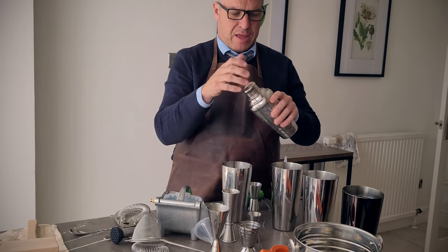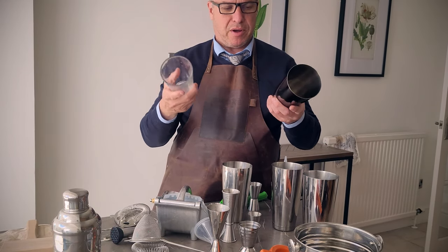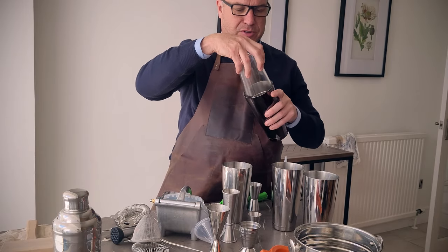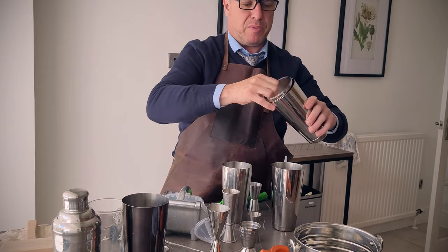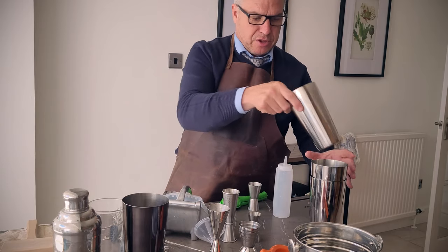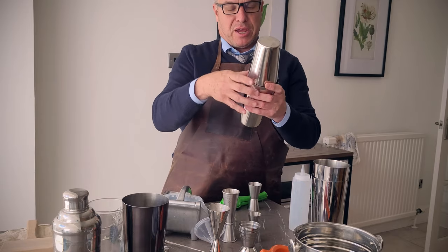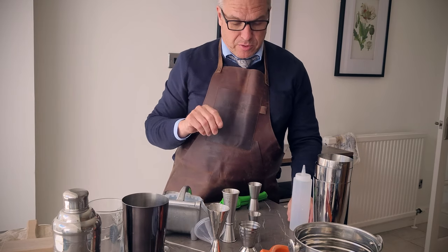These cobbler shakers are the fashionable ones you see on open bars, and perfectly good. Personally, I prefer what's called a Boston shaker, which is two parts — one metal and one slightly smaller glass. You put your ice in one, mix the drink in the other, fit the two together, tap to make a seal, and then tap to take apart. They can also be two metal pieces. There's also a Parisian shaker, which is a cross between the two — it looks quite elegant, is not as common, and is a bit more expensive.